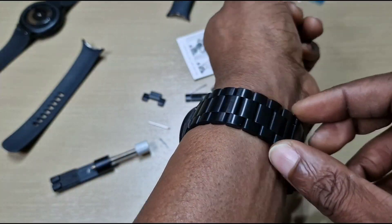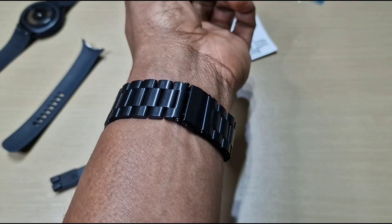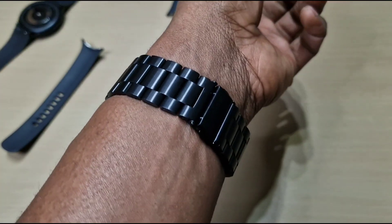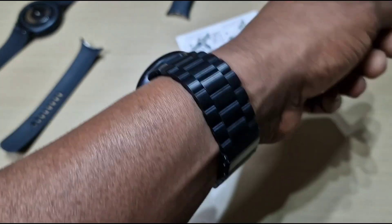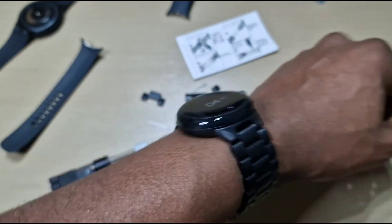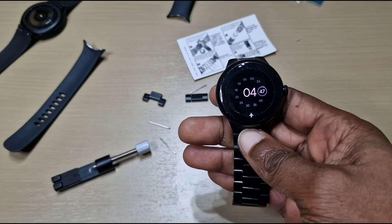This is the metal strap for the Pixel Watch — fits really snug, it's not too heavy, and it gives the watch a more classy look. Obviously you can change different watch faces; I'll have to find the most suitable watch face for this strap. But yeah, this is how it looks — let me know what you guys think. Anyway guys, that's the end of the video — don't forget to like, share and subscribe. Thanks for watching and I'll see you guys in the next one.